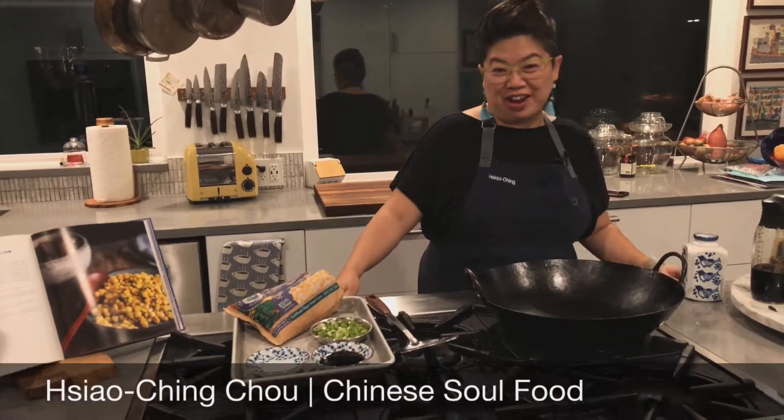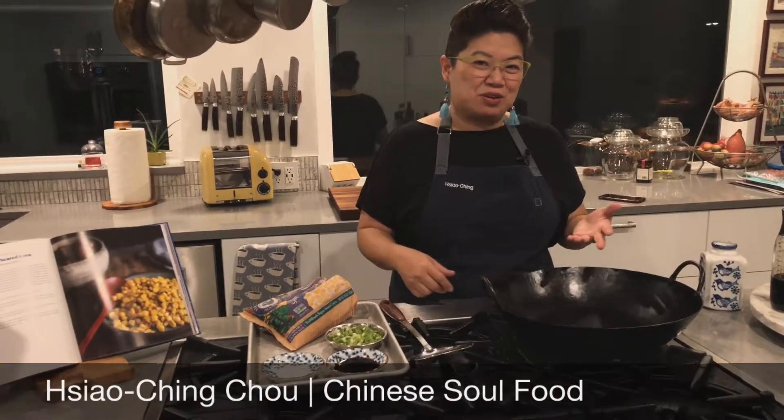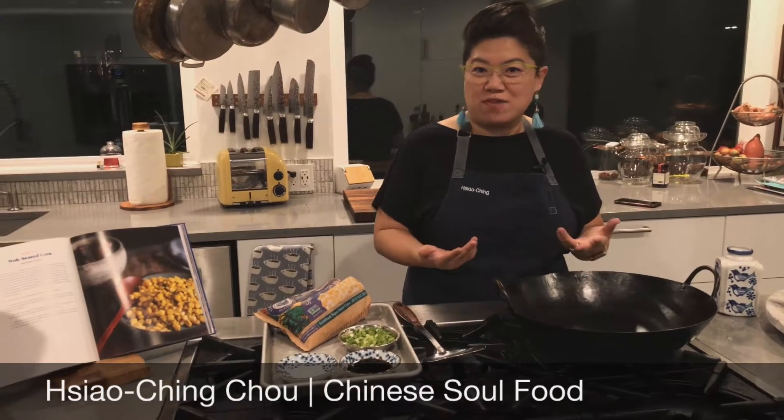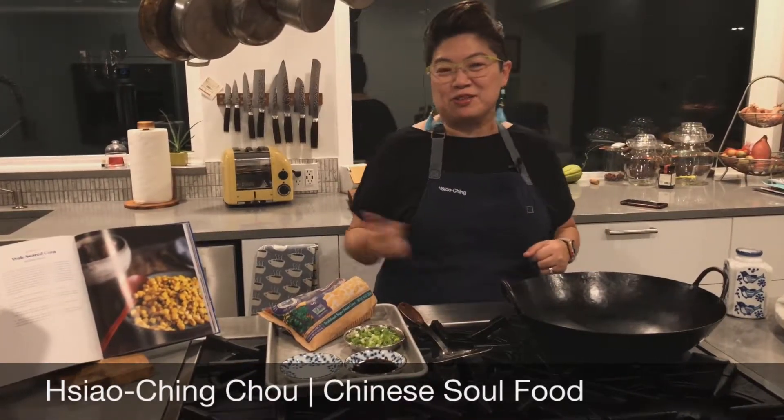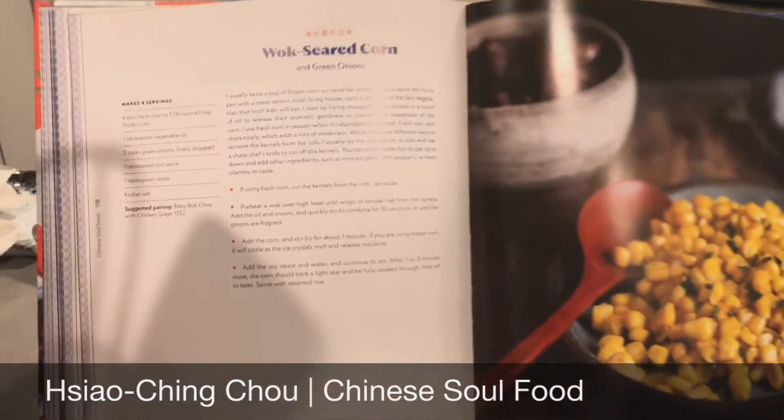Hey guys, this is XiaoqingCiao, and the other day somebody on Twitter asked for a recipe that could fit in a tweet, and I knew exactly the recipe to do — that is the wok seared corn with green onions from my cookbook, Chinese Soul Food.